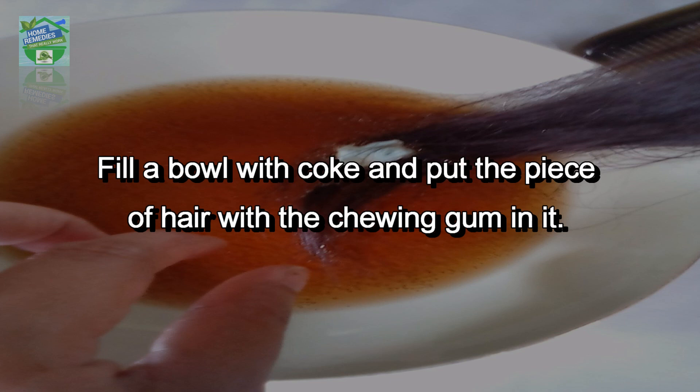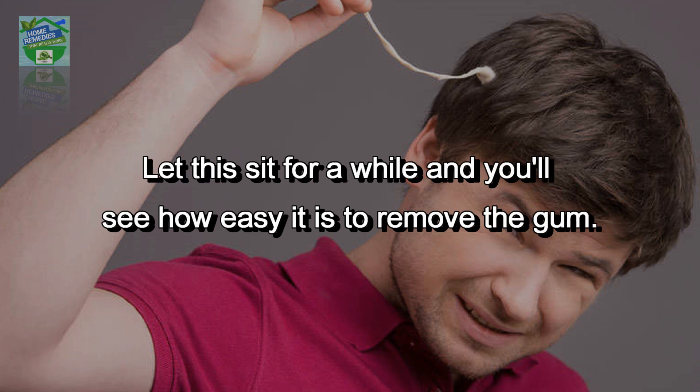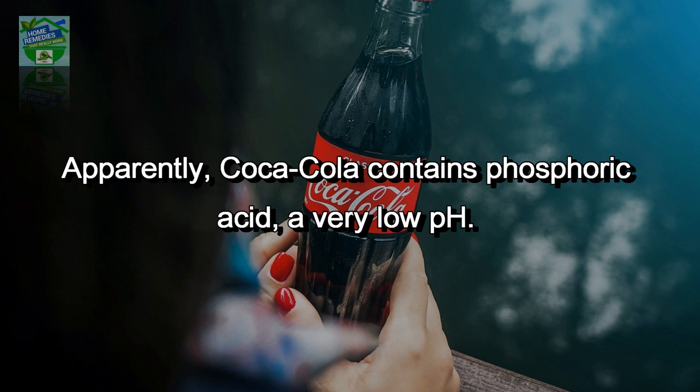Fill a bowl with coke and put the piece of hair with the chewing gum in it. Let this sit for a while and you will see how easy it is to remove the gum. Apparently, Coca-Cola contains phosphoric acid, a very low pH.